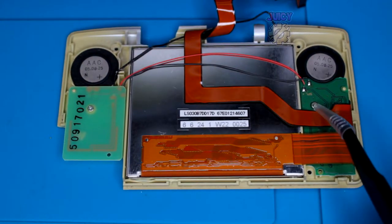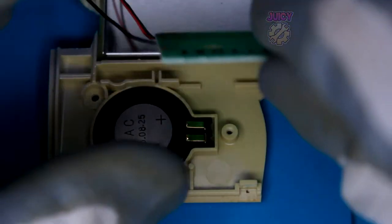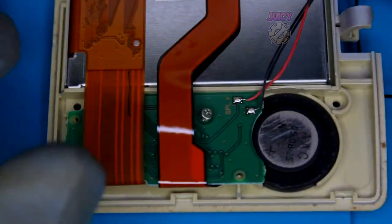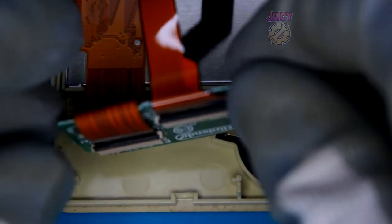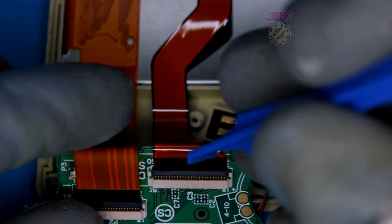Get your Phillips screwdriver and remove the two screws holding the boards in place. That's the first one gone - use some tweezers to remove the speaker. The second one you want to be more careful with because there are some cables connected, so remove those using the same technique as before.